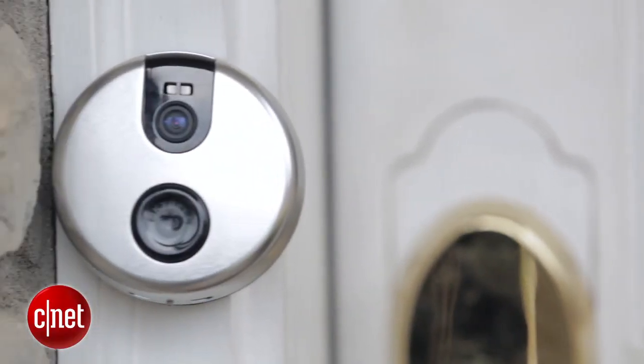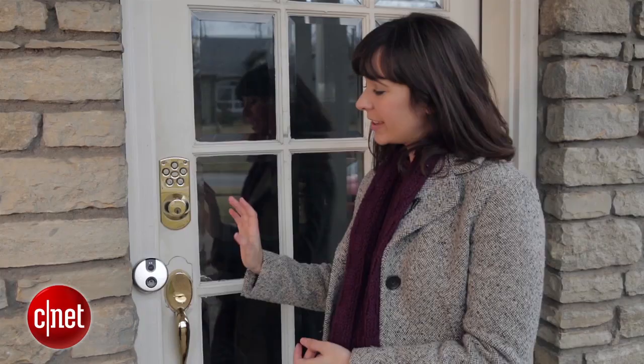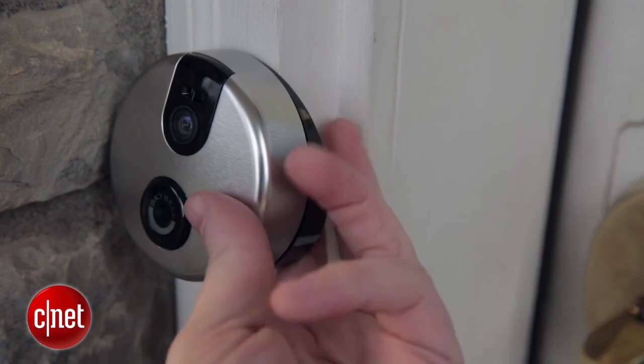One other thing to note is that if you had a traditional doorbell installed before, this round shape might not fit in the same space quite as well. For example, the doorbell previously installed was right here and it fit very seamlessly, but you will notice there's some overhang.